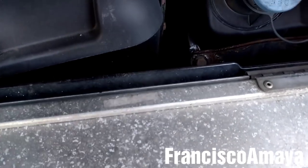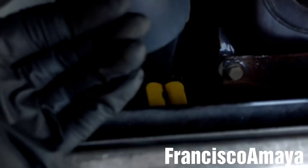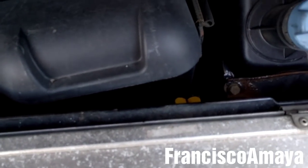I guess everybody knows how to remove this fairing, but I'm going to explain it anyway. You only have to lift these things up and then pull the fairing out.